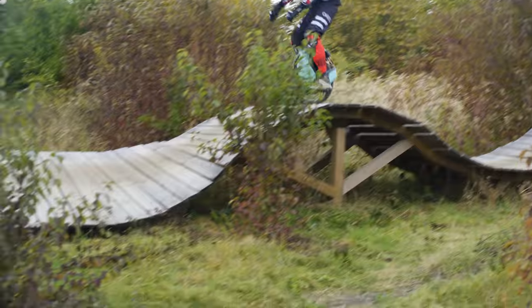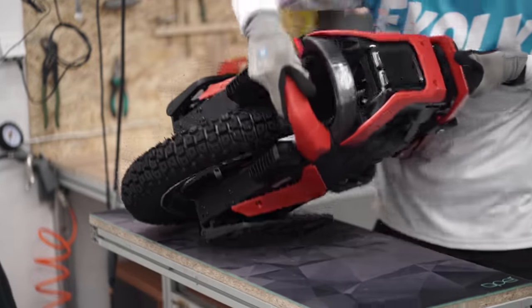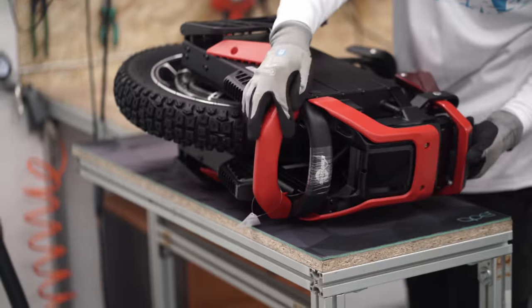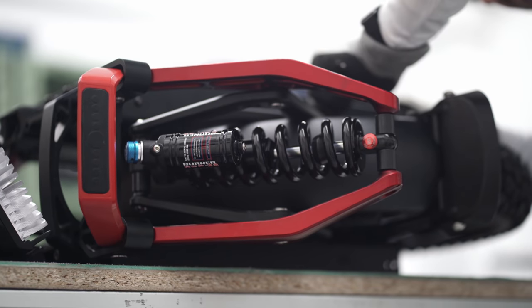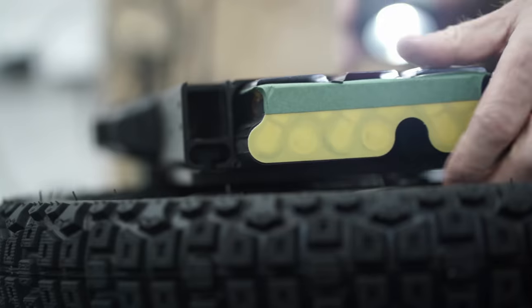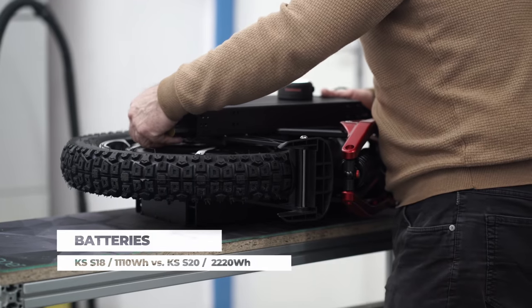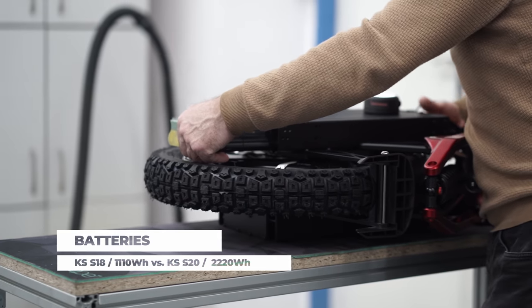Kingsong S20 is the older brother of the S18. The electric unicycle has become more massive due to the wider wheel rim and aggressive tire. The suspension travel has also increased, and the company has doubled the battery capacity from 1,110Wh in the S18 to 2,220Wh in the S20.